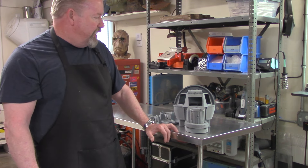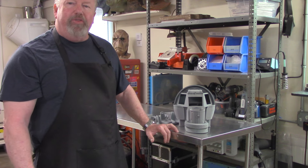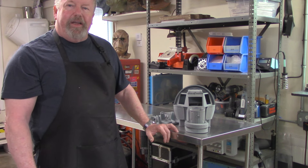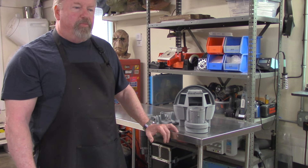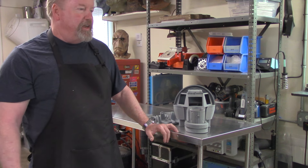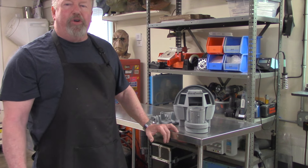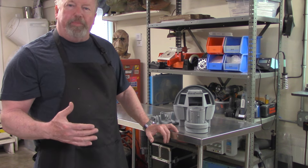For anybody that's into this genre of movies, this is a number one must-have kit. People really recognize this model. When I built the other version — Randy Cooper made a model quite some years back — it's also a very nice iconic piece. And people to this day, when they see that model, say 'I remember that movie.' It's a really good thing to have as a collector or builder — a very recognizable piece from that era.